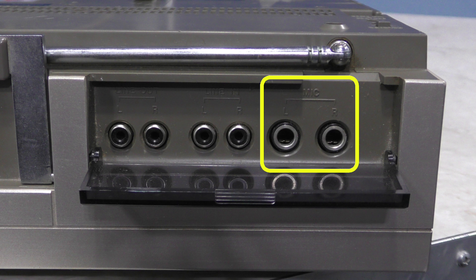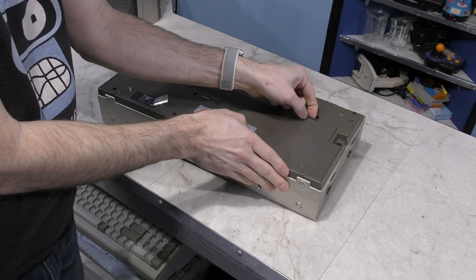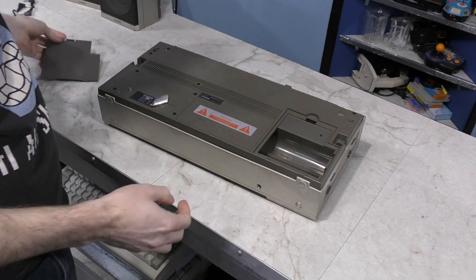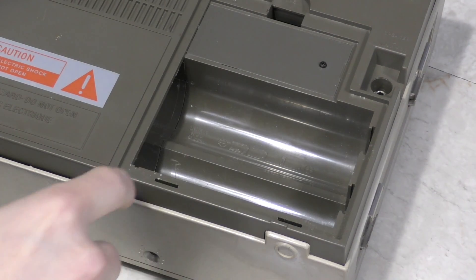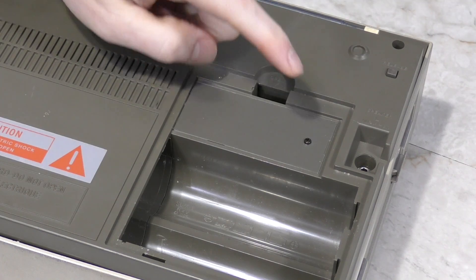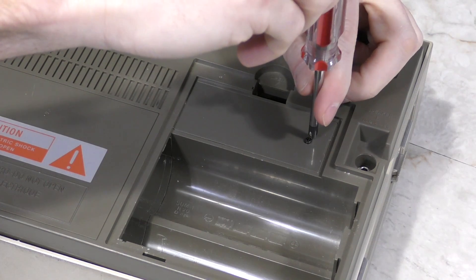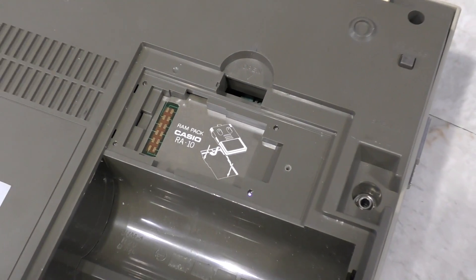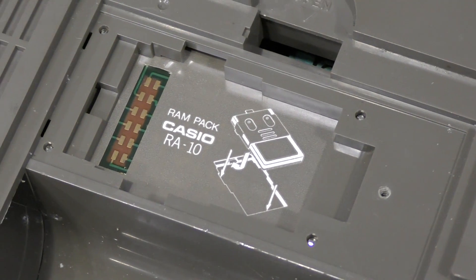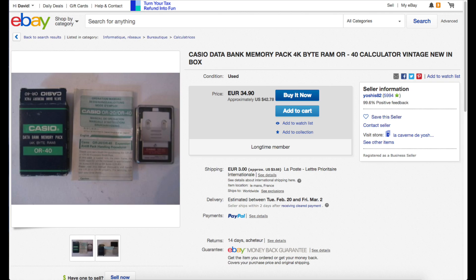Apparently this thing has some sing-along type features too. I also want to show you the battery compartment — it actually takes 8 D-cell batteries, which would add quite a bit more weight to this thing. But what's even more interesting is what's hiding over here. I'll have to use a screwdriver to take this panel off — and look at that, it's a Casio RAM pack slot. Good luck finding one of those. They do show up on eBay from time to time, but this is literally the only one on eBay right now.